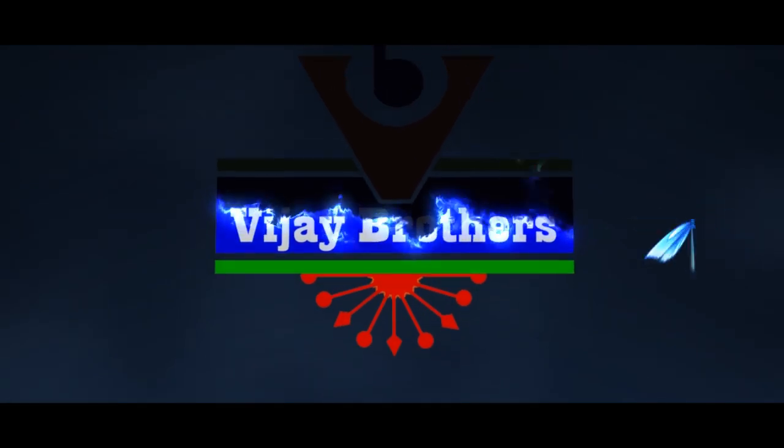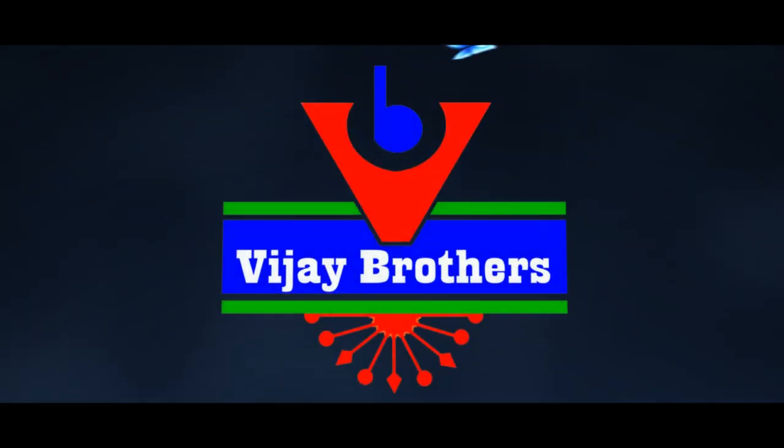Hi viewers! Welcome to our channel Vijay Brothers! In this episode, we will showcase the latest designer collection for Christmas.